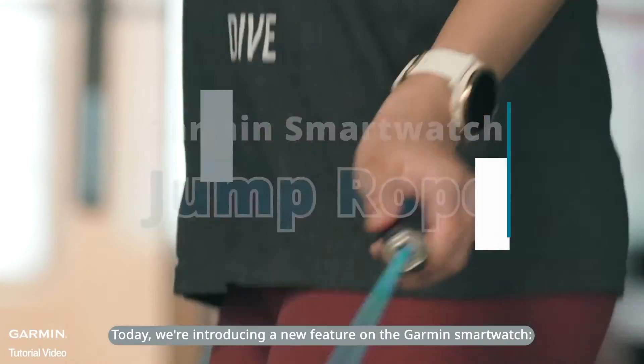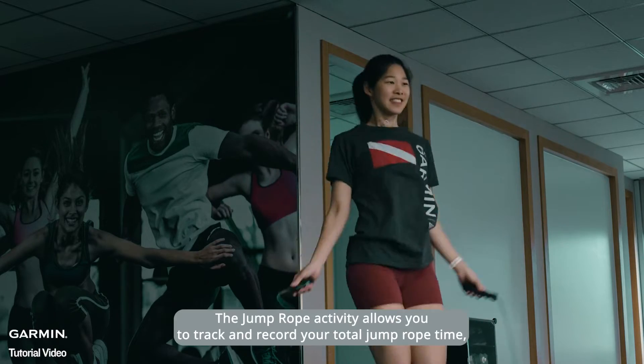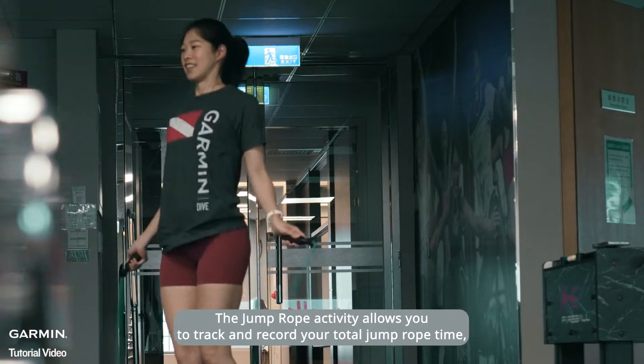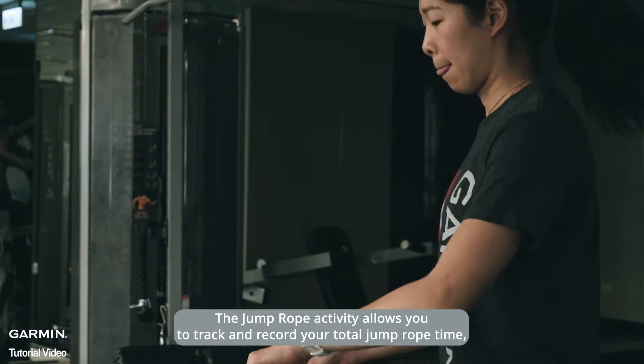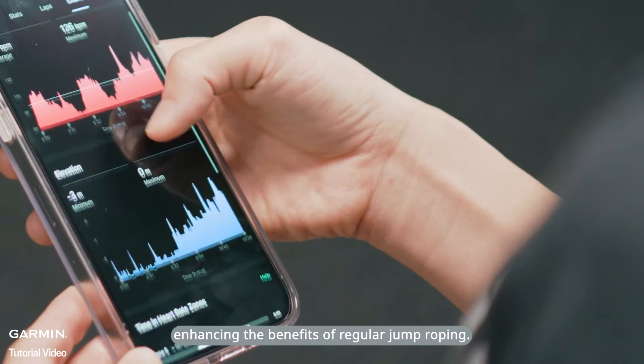Today, we're introducing a new feature on the Garmin SmartWatch: the Jump Rope Activity. The Jump Rope Activity allows you to track and record your total jump rope time, personal best, and calories burned, enhancing the benefits of regular jump roping.